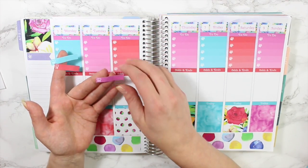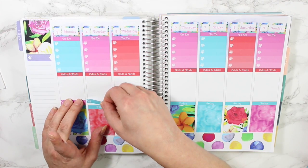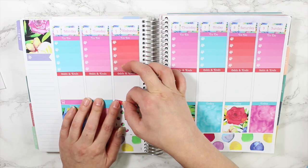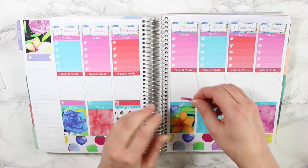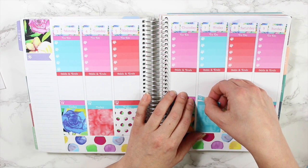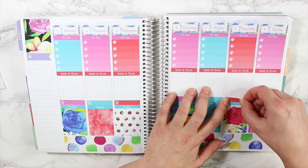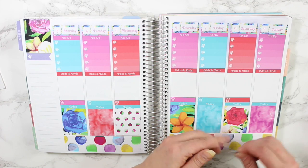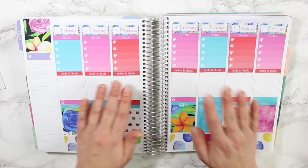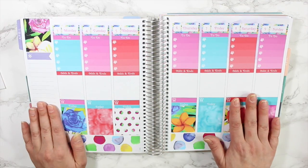Next I want to put down the meal planning stickers — these are so adorable, with a little chef hat with a fork, knife, and spoon. I've been really keeping track of my food so I know where my pounds are going. I took a couple weeks' break from working out and the scale definitely showed it, so I'm back at it — I started working out again on Sunday. My body and mind feel so much better when I work out, but that's the problem with taking breaks: you get out of the habit.